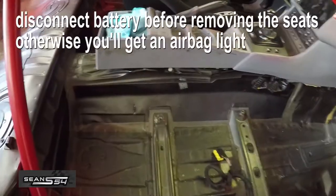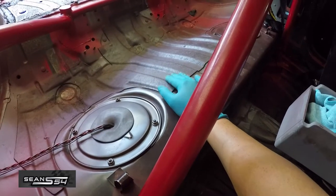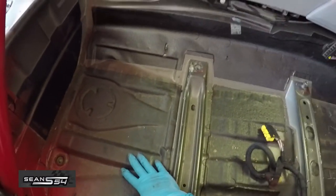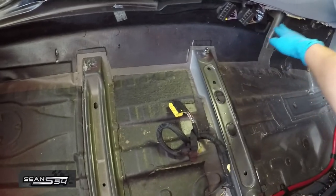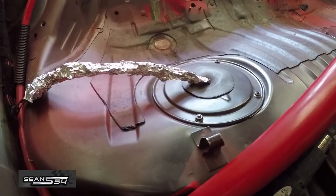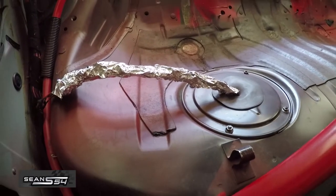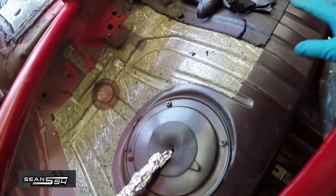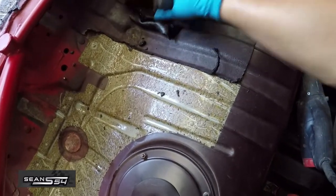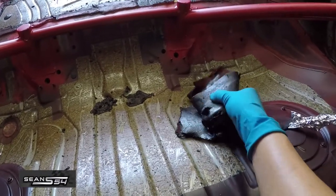If you see the yellow part, that's seam sealer — you want to leave that alone, as it holds the body panels together. I removed the passenger seat to get to the back area: underneath the back seat, underneath the passenger seat, along the transmission tunnel, and a bit right here. Here's a tip: I wrapped the wires going into the fuel pump with aluminum foil so the heat gun doesn't melt or damage the wiring. In this area the sound deadening comes off really easily — here's about a third to almost half of it already.